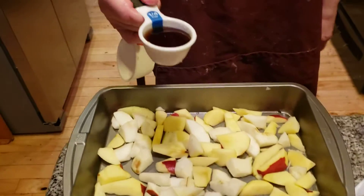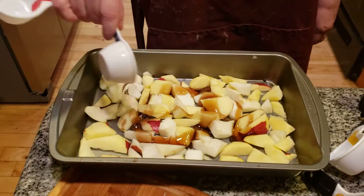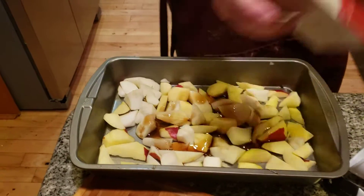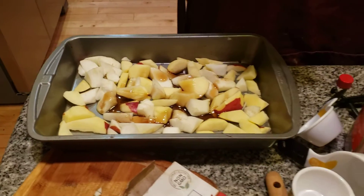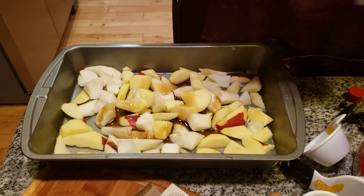I'm adding in a quarter cup of maple syrup on top of the apples. This is going to give it that maple-y taste. And I'm also adding in about a teaspoon of vanilla — a little bit more than that.